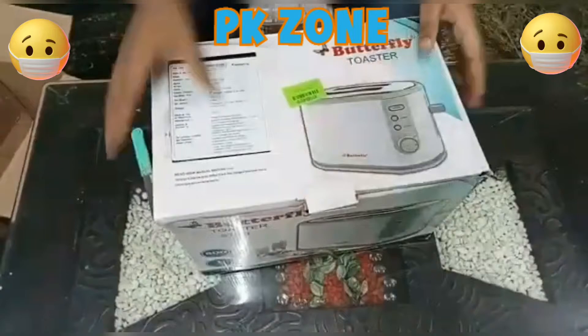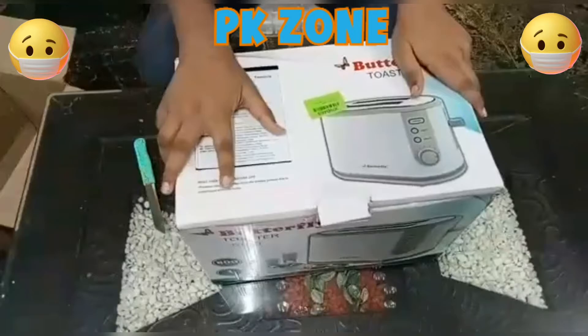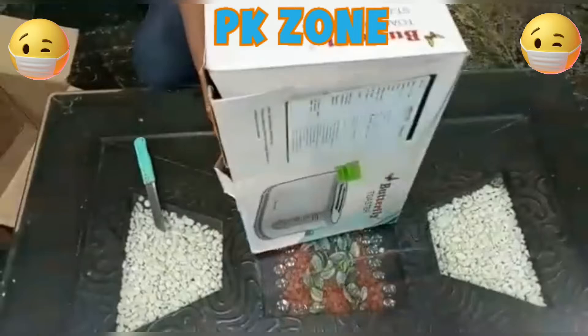You can see it here — this is the front, this is our toaster. Let's start with the specifications. What is the model?